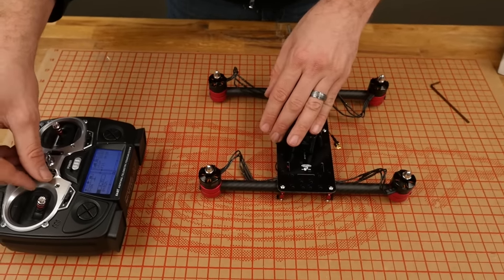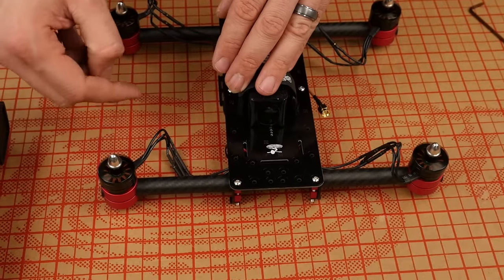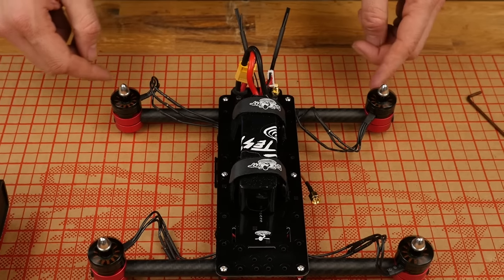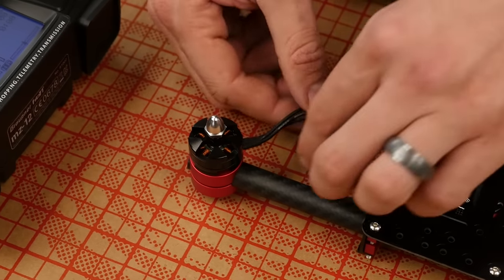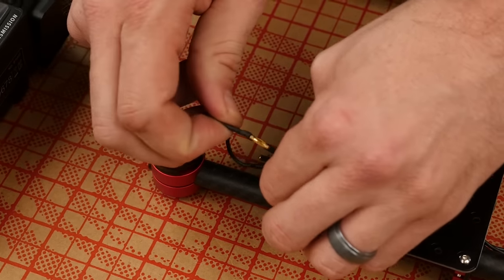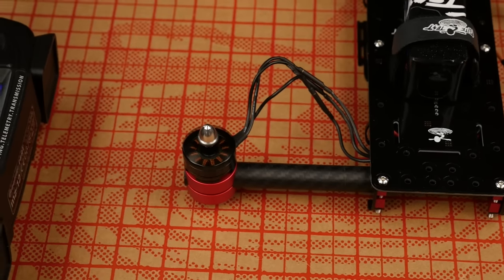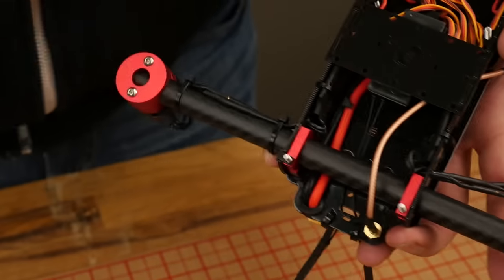Our last step is to make sure that all the motors on the machine are running the proper direction — you always want to check the manual no matter what control board you're using. In this case, we want the prop spinning in towards the nose and then back in towards the tail. I'm going to give it just a little bit of throttle and touch it to check direction. That one's backwards, those three are right. So the only one we need to fix is this one. To fix it, we're going to take any two of these connectors, unplug them, and swap them. Now when I power it up, instead of it running this way, it should run this way — and it does.